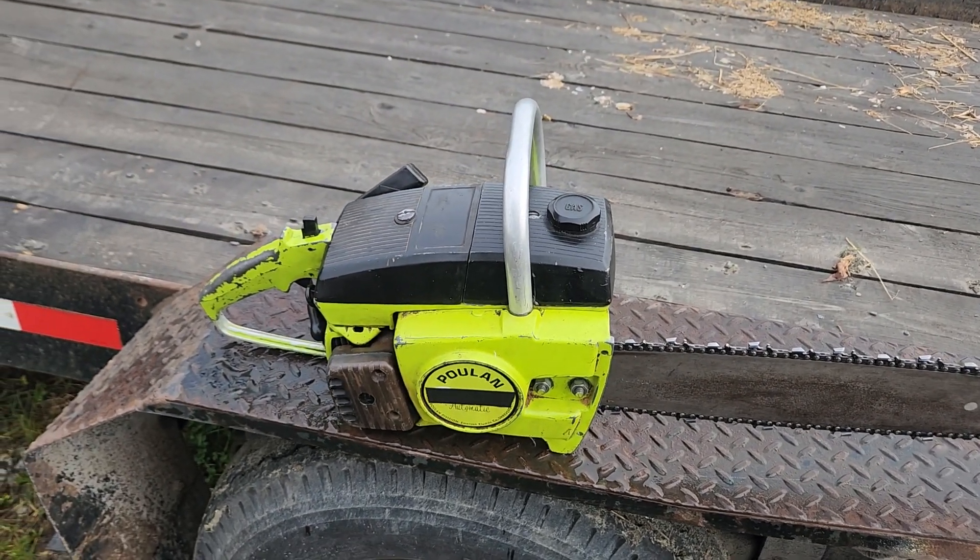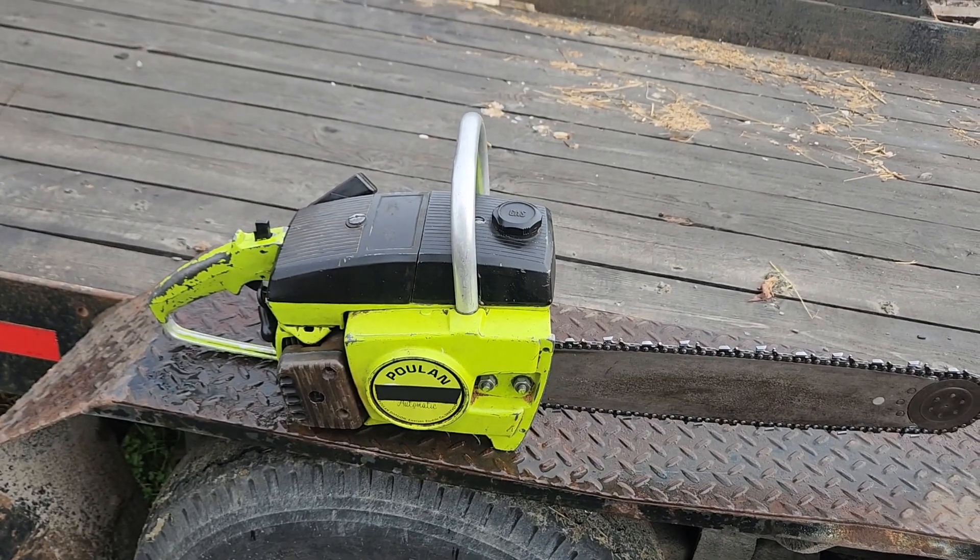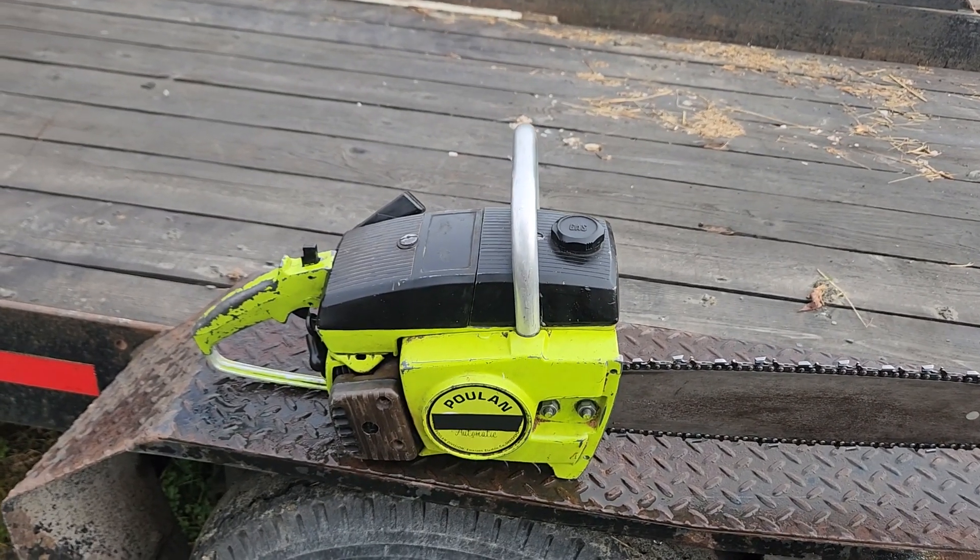Hey guys, how's everyone doing? It's Captain Cook and Horror here, back with another video. Today's video is obviously going to be about this awesome chainsaw right in front of me.